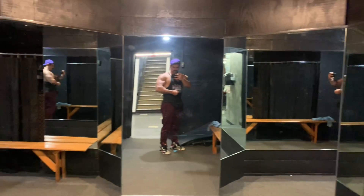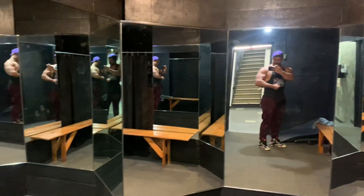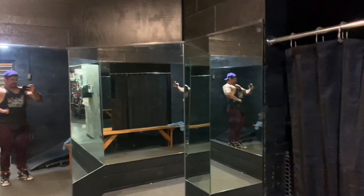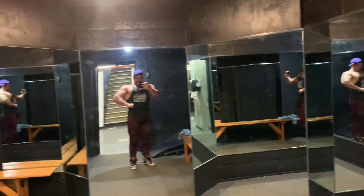After I got that juicy pump, I went back to the posing room because I just had to see what this lighting was all about. There it is — that's the peacock right there, peacock pose.